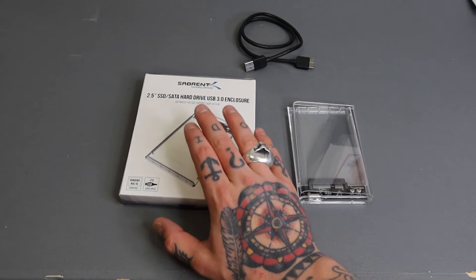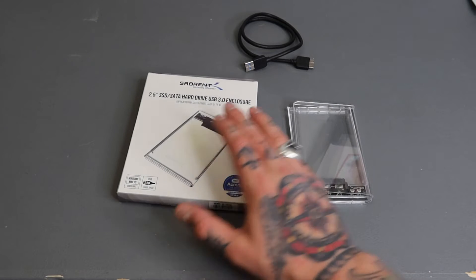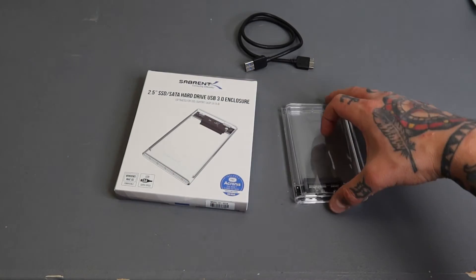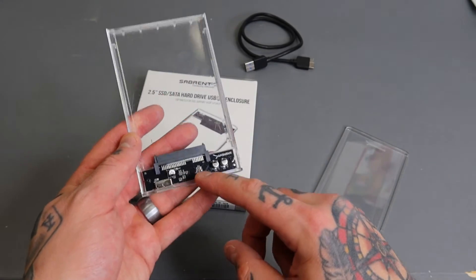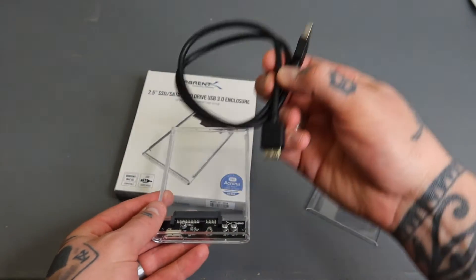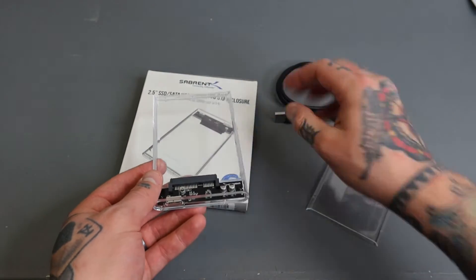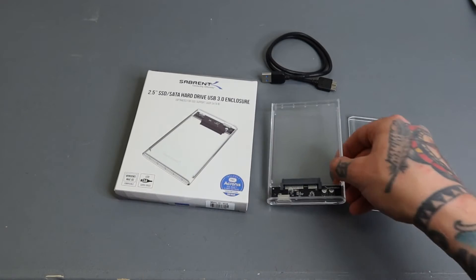Here is our Sabrent 2.5 inch SSD SATA hard drive USB 3 enclosure. This is how the box looks and how the actual enclosure looks. We have two parts — you slide the top off, there's a connection down here, and on the outside we have the connection cable. One end plugs directly into the enclosure with the SSD installed, and the other end plugs into the USB connection on your PC.